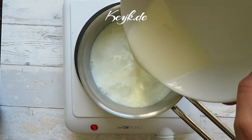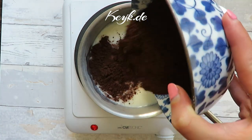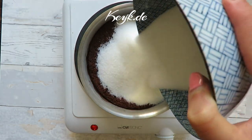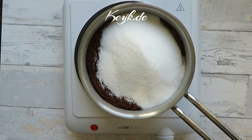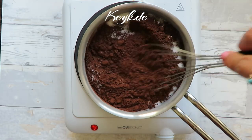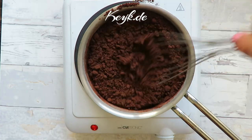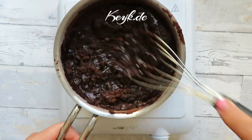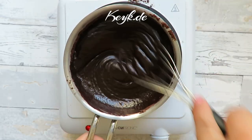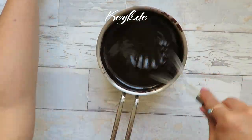In a saucepan I pour the milk, cocoa powder, and sugar. Set the stove to medium heat and begin stirring right away. I stir this for about two to three minutes until it's warm. As the temperature is getting too hot, I remove it from the stove and continue stirring until it's really smooth and without any clumps.